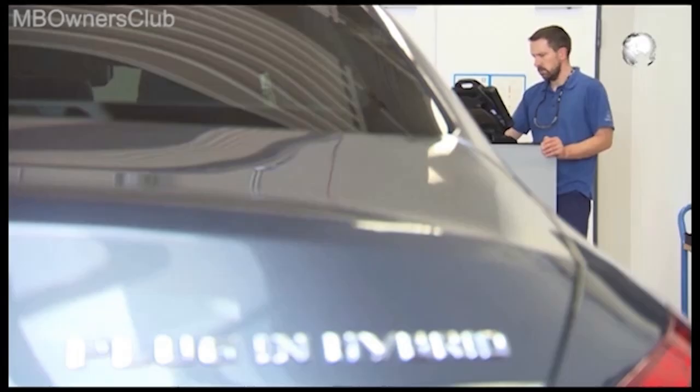If you install a new battery, in star diagnosis, confirm the battery's replacement in the SAM control unit.